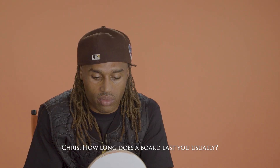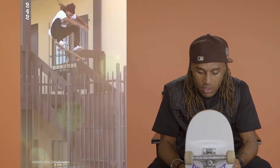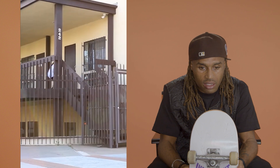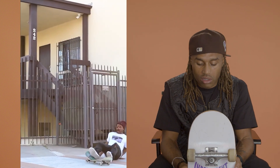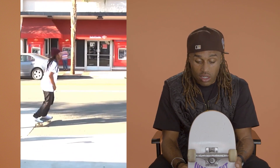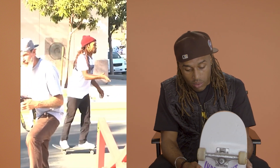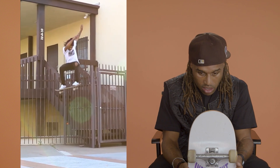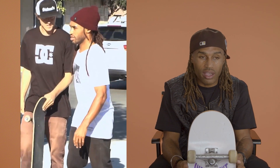How long does a board last you usually? It depends — some go quick because I break it really fast, like I'm not landing on the bolts, or I'll ride it for a long time and the board will be dust. But there's that sweet zone where all the tricks work for like a day, and then the next day it's not the same.